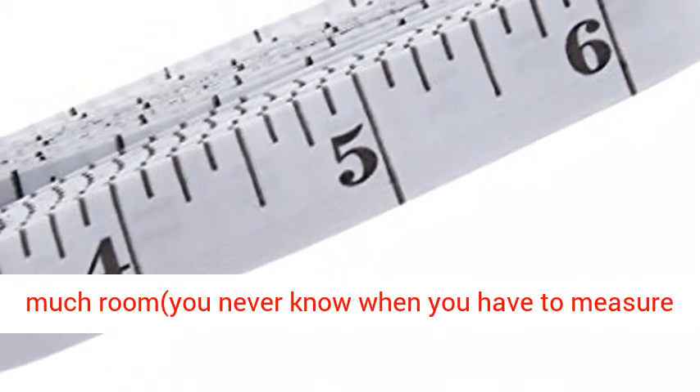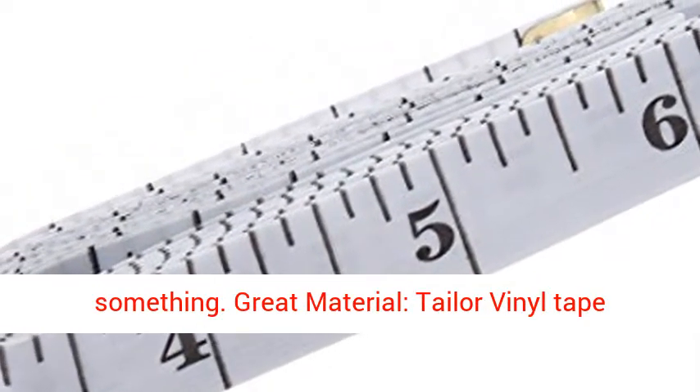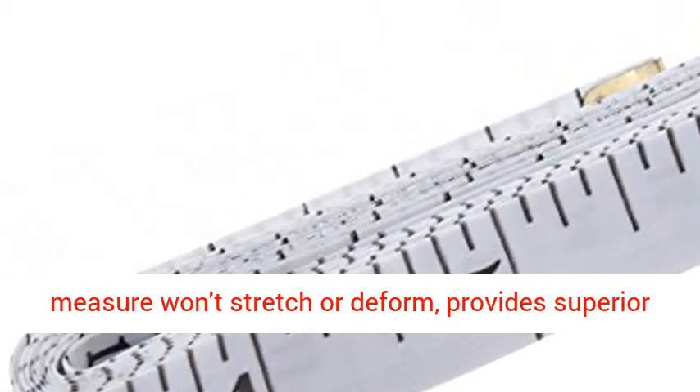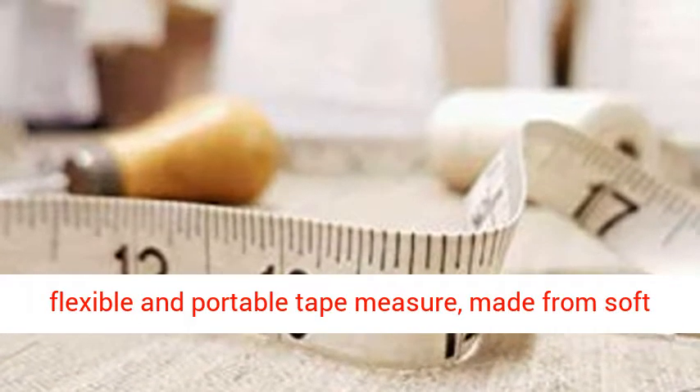You can put one in your purse; it wouldn't take up too much room. You never know when you have to measure something. Great material — the Taylor Vinyl Tape Measure won't stretch or deform, and provides superior measurement consistency.